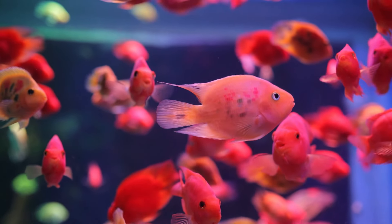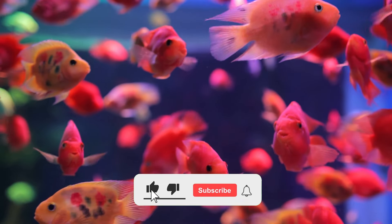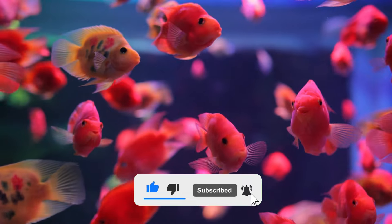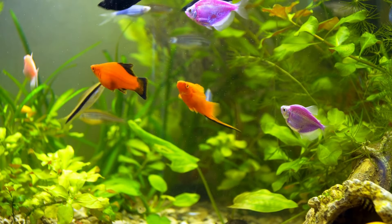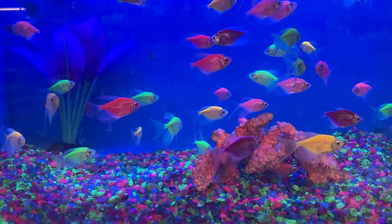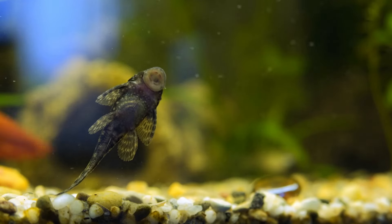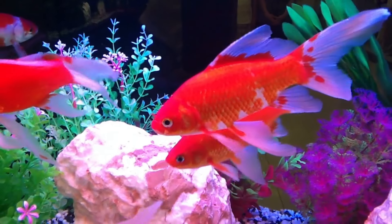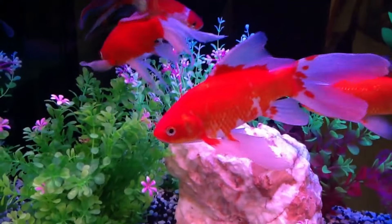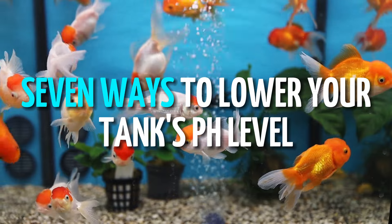Before we continue with the 7 methods you can try to lower your tank's pH level, please give this video a thumbs up and subscribe to our YouTube channel for regular updates on the fish keeping hobby. It might be challenging to lower the pH because this number is logarithmic — even a slight shift may be too much for fish and invertebrates to take all at once. It is important to give animals enough time to adjust to new conditions if pH levels are being changed. Furthermore, it's crucial to remember that pH levels will only alter once KH is within the acceptable range. Let's talk about the 7 ways to lower your tank's pH level.